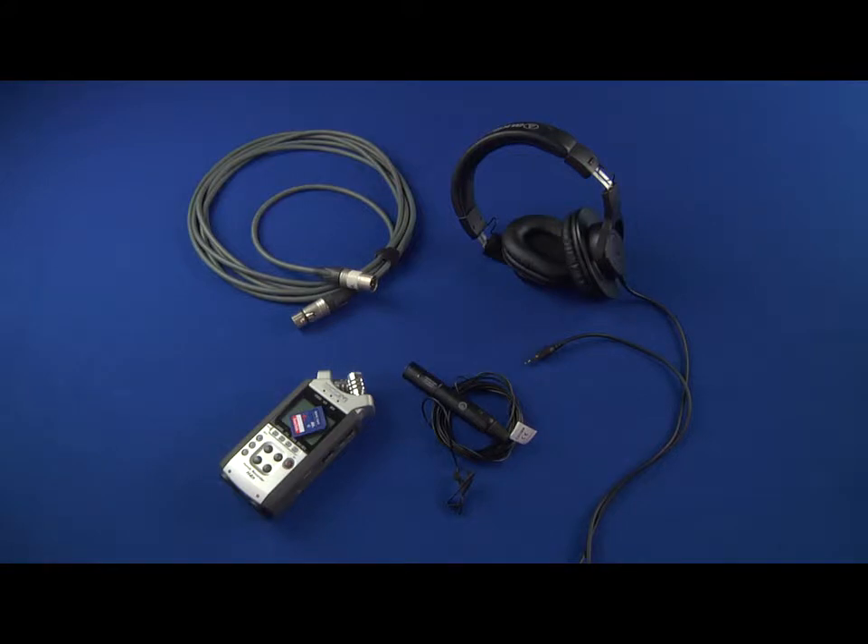...if you've got an external recorder and you can't afford a tie-clip microphone, maybe you might have or borrow a plug-in microphone from somebody else. And if you can have a stand, maybe position it above the head but out of shot. That will pick up the sound closer than having a microphone that's further away from the camera.